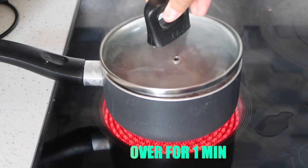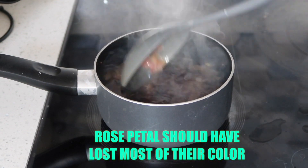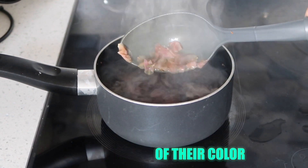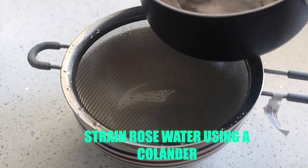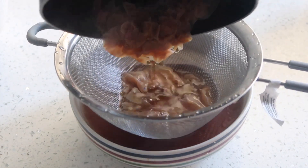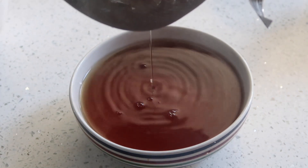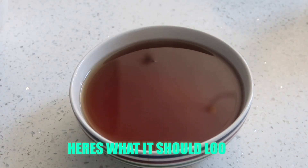Once you're done stirring, you're going to want to cover the rose water for about one minute. Once the rose petals begin to lose color, that means most of their minerals have deposited into the water. Strain the rose water from the petals using a colander, and be careful at this step because the water is very hot. As I'm straining, I like to lift the colander a little bit to make sure that all the rose water is getting out. Here's what your rose water should look like when you're finished.